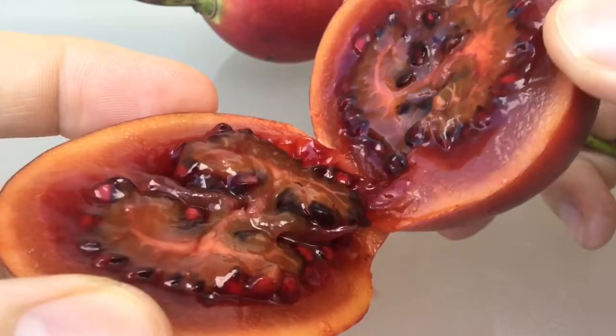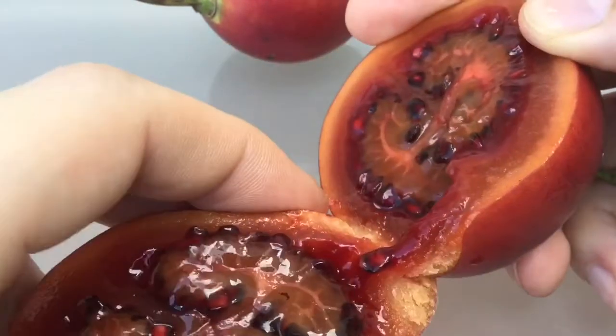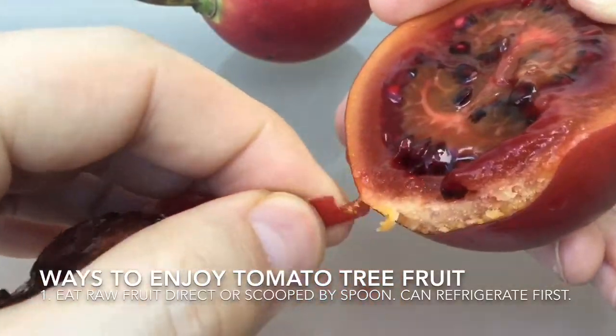Inside it does look quite like a tomato. The colour inside will vary as well — dark or light, depending on the variety — ranging from orange to red to almost purple.